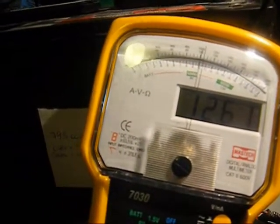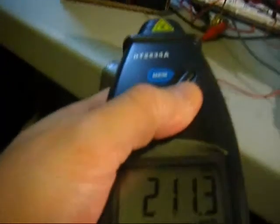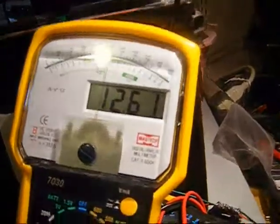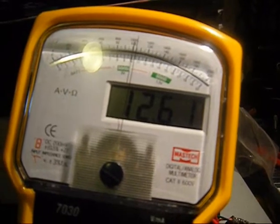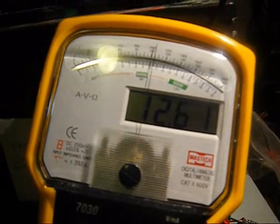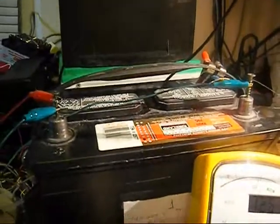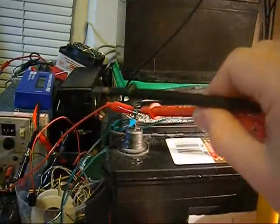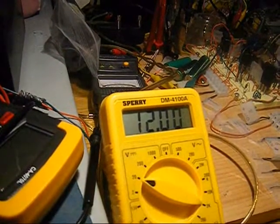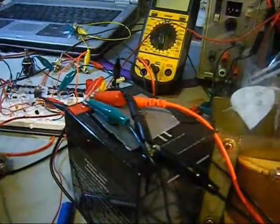Looks like it accelerated. The speed now is 1211 — so it did accelerate. I assume this big battery is about 12. It hasn't lost anything. The only battery losing anything is this small one — just this little guy here, that's the only one losing anything.